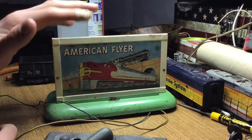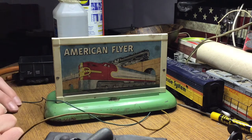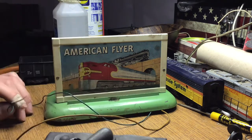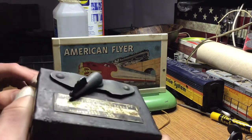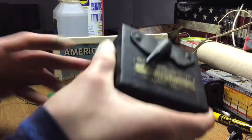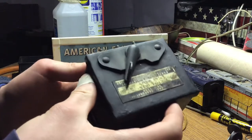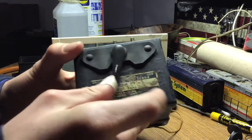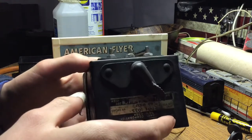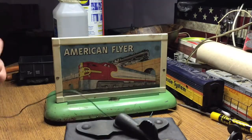Welcome back. Tonight we're trying to fix this American Flyer whistling billboard. As you may have seen in one of my previous videos, it's not working properly. I'm going to show you how it works right now, and then at the end we'll compare it sound-wise. Here is the transformer I'm using for this — I also made a restoration video about it.